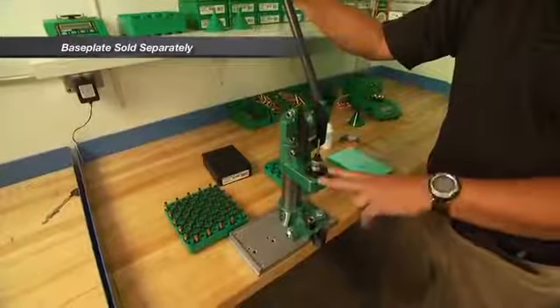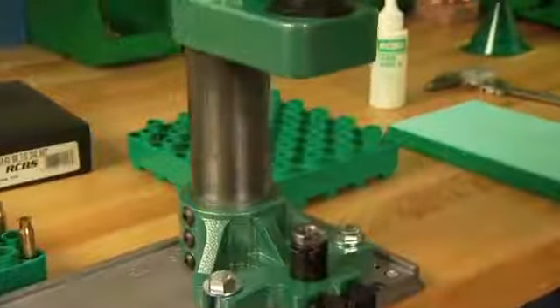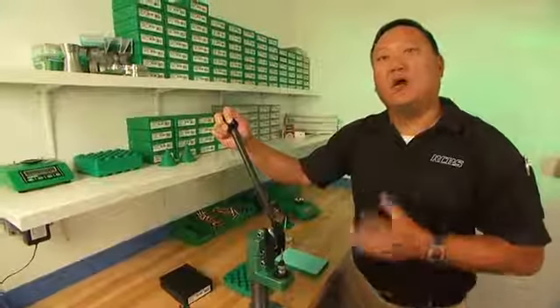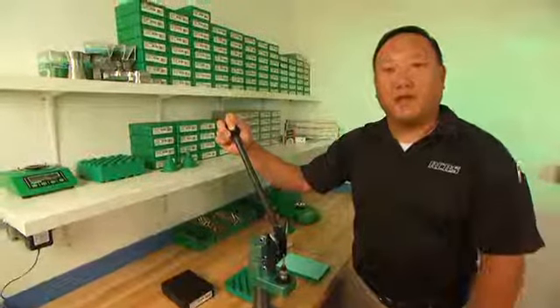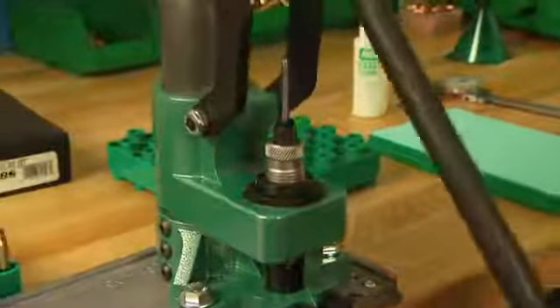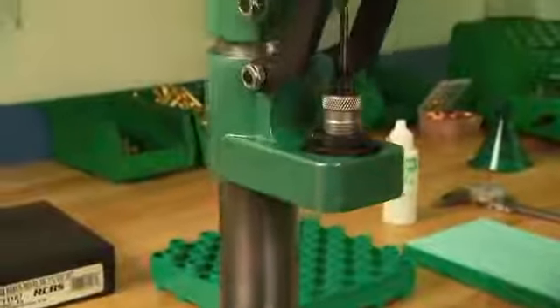Its unique design features the die moving down to the shell holder rather than the case moving up to the die. The massive two inch diameter steel ram, cast iron top plate, die plate and lower casting all make it built to last a lifetime. The four and a half inch window opening with four and a quarter inch stroke means that the press can accommodate the largest cartridges up to 338 Lapua Magnum.